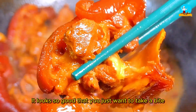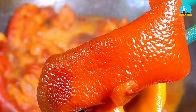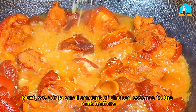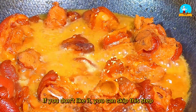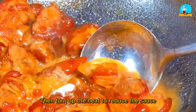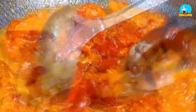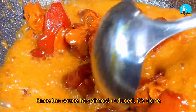Each piece of pork trotter is especially beautiful — it looks so good that you just want to take a bite. Next, add a small amount of chicken essence to the pork trotters; if you don't like it, you can skip this step. Then sprinkle a little pepper powder, and turn up the heat to reduce the sauce. Once the sauce has almost reduced, it's done.